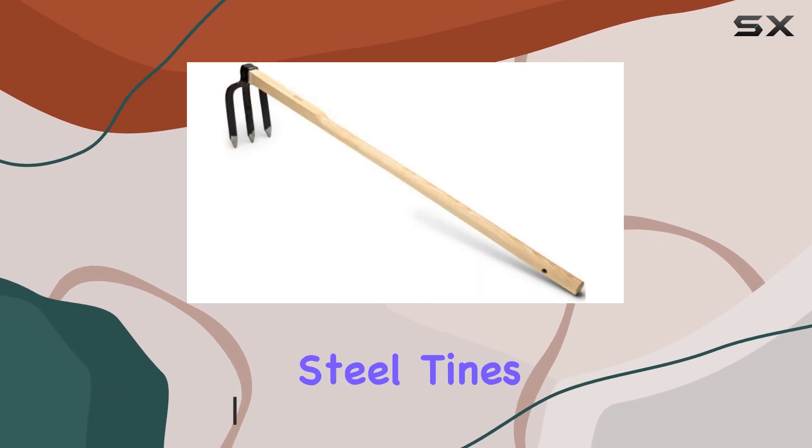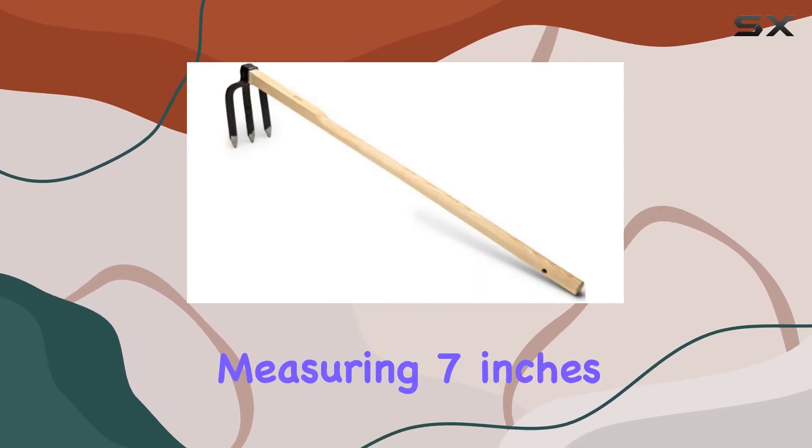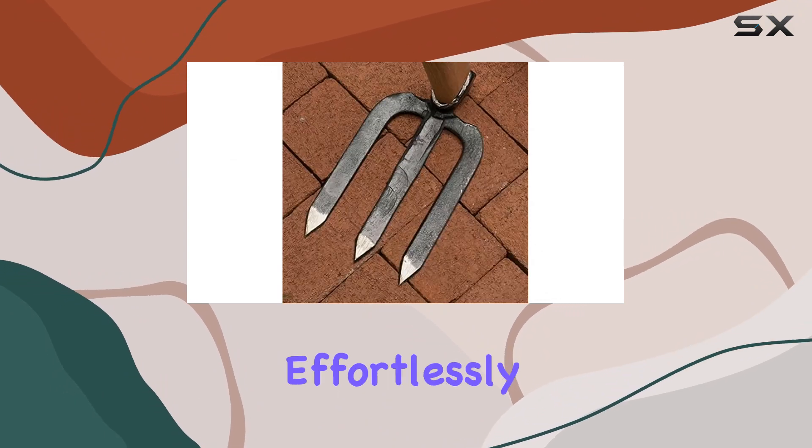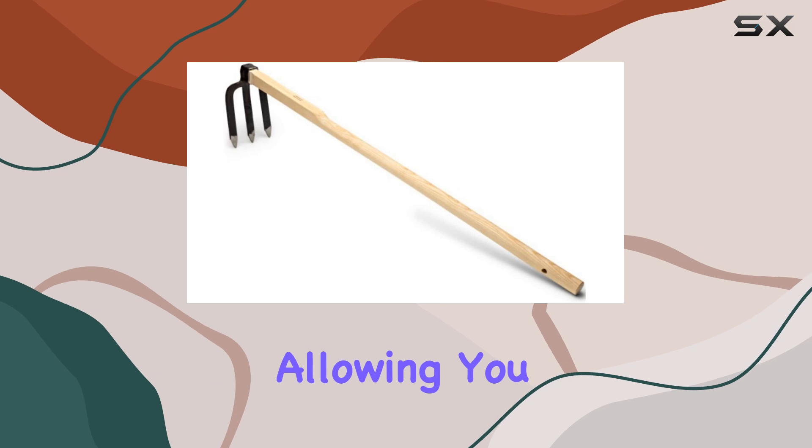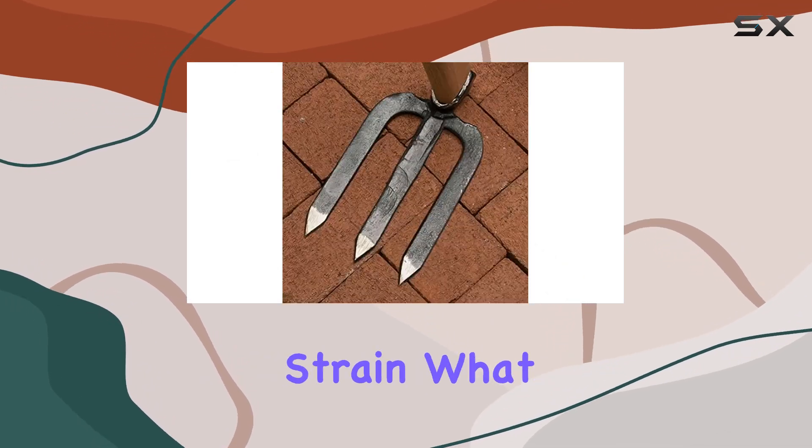Its sharp carbon steel tines, measuring 7 inches, are designed to penetrate tough surfaces effortlessly. The 41-inch length of the handle provides excellent leverage, allowing you to work comfortably while saving your back from strain.